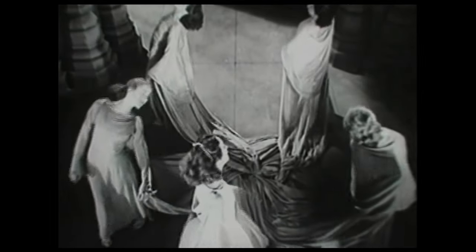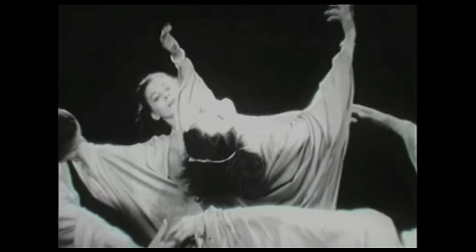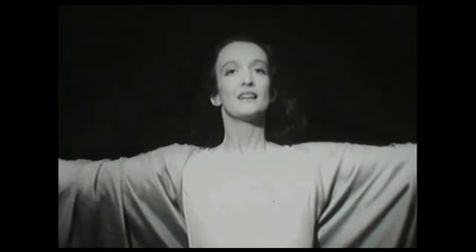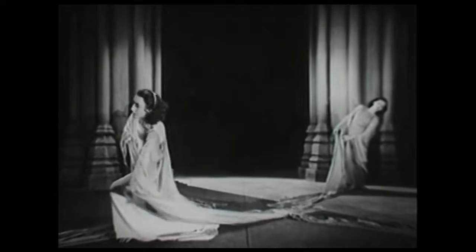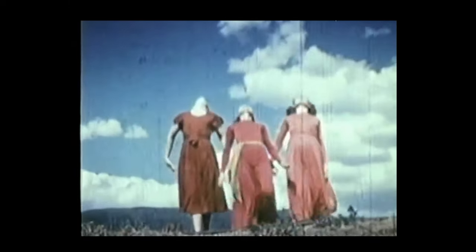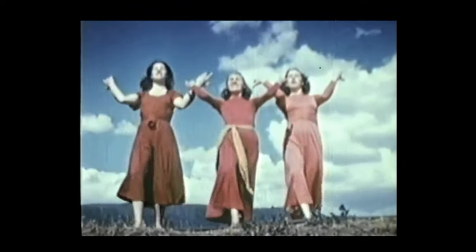It was based on a principle of movement that Doris worked on all her life: fall and recovery. It was based on the use of the breath as a motivator for that — in exhaling, the body tended to fall, and then as you inhale, you would recover. She took that fundamental idea of being human and turned it into a dance form where the breath informed the shape of the movement.